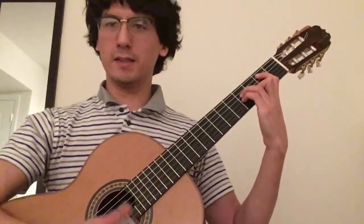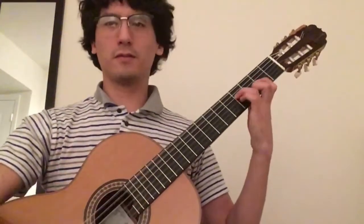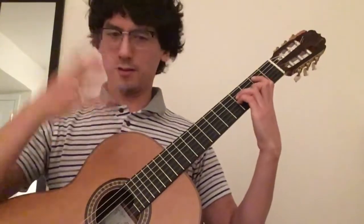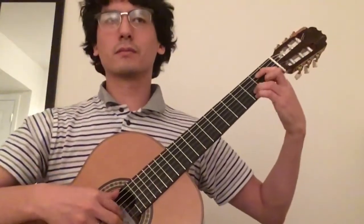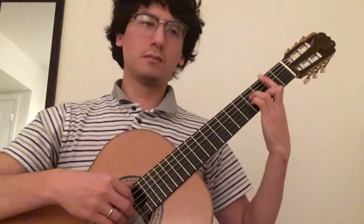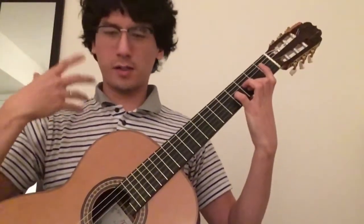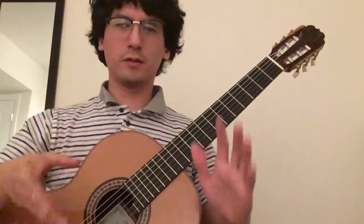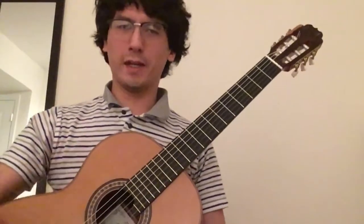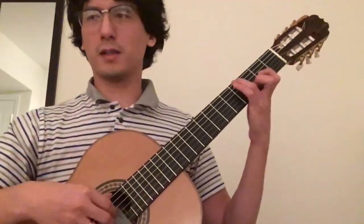B minor is like the death of your loved one — the complete opposite of D major. So D major is bright, and then B minor is lamenting the death of your loved ones. Just a fleeting moment of that. That's how we are as humans — we don't have one feeling for a whole day. We go through different feelings throughout the day, and it's the same with a piece of music.